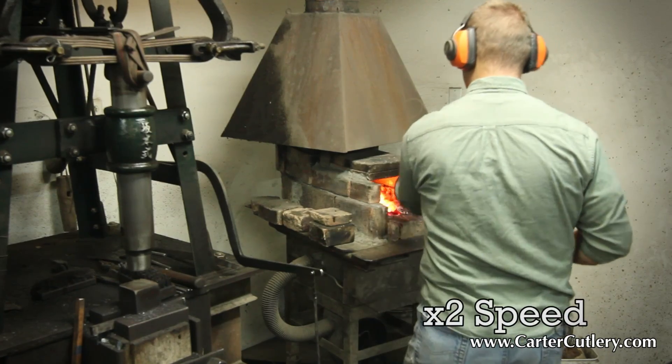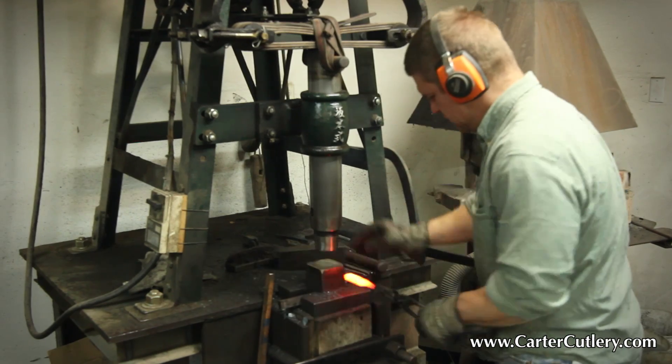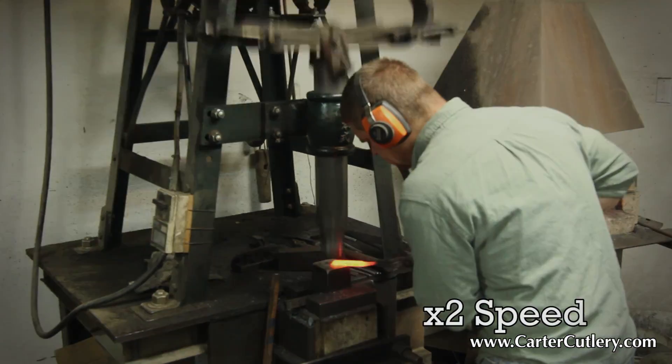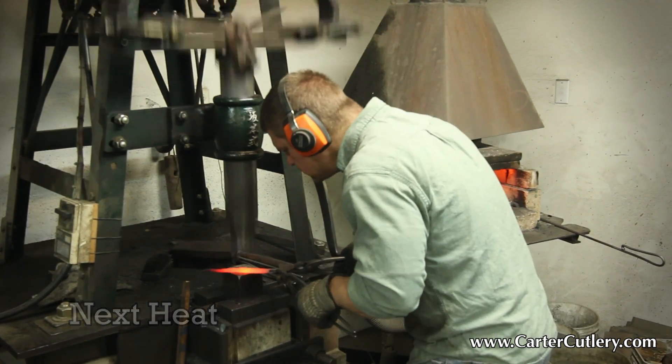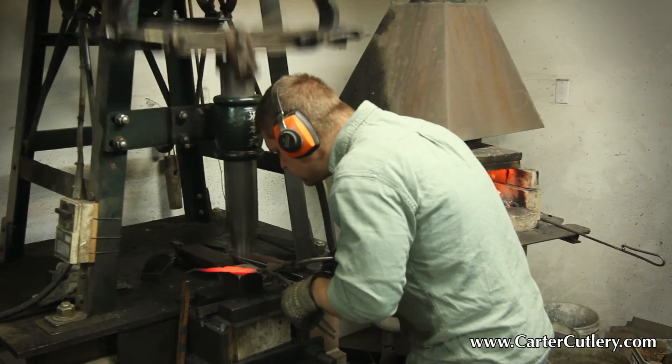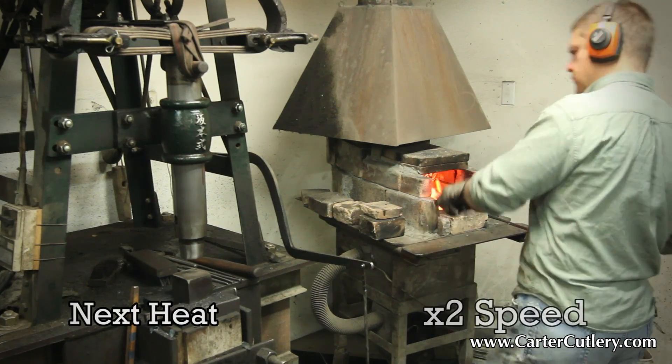Another step that we take as a traditional Japanese bladesmith to enhance the final cutting performance of blades is to successively forge the billet or the blade at a lower and lower temperature. For example, if it takes five forging operations to make a kitchen knife or outdoor blade, every time I pull the steel out of the fire in order to hammer it, it should be at a lower temperature than the forging operation before it.